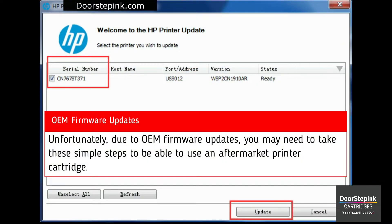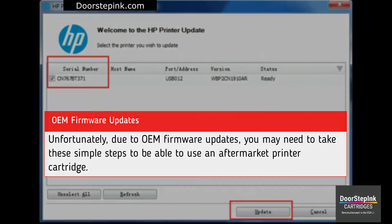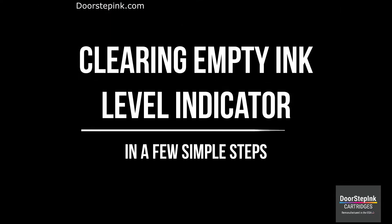HP does firmware updates to block you from using aftermarket printer cartridges. You have the right to choose. When using aftermarket cartridges, your printer may tell you your cartridges are empty.